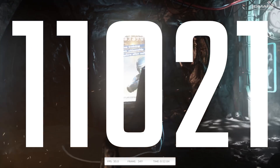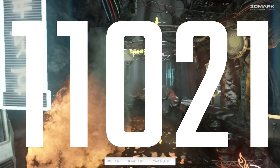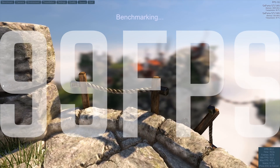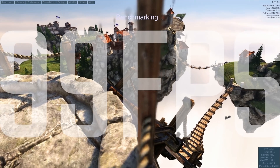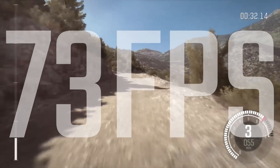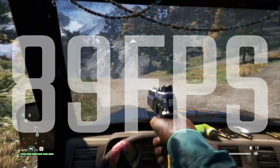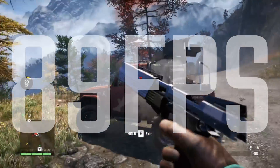In terms of scoring, in 3DMark you're looking at about 11,000 points — this is with a Core i5-6600K, so obviously that may differ depending on your processor. In Unigine Heaven, we're looking at 99 FPS, which is really awesome — a little bit lower than the Fury X, but you do have just shy of 500 fewer stream processors, so that's fair enough. In Dirt Rally you're getting 73 FPS, which is pretty fantastic on ultra settings. And you're looking at 89 FPS from Far Cry 4, again on ultra settings.